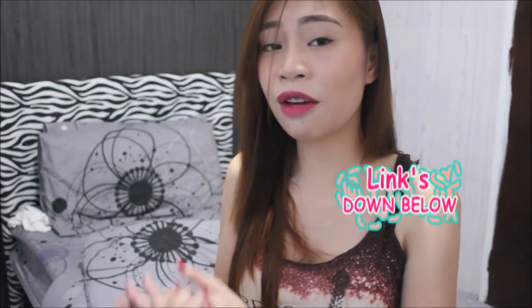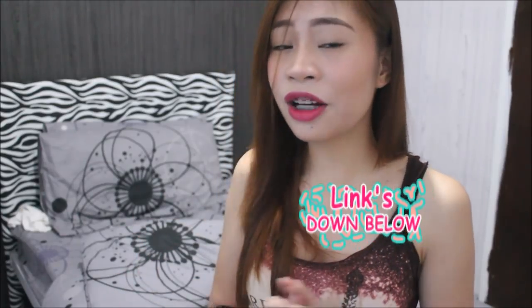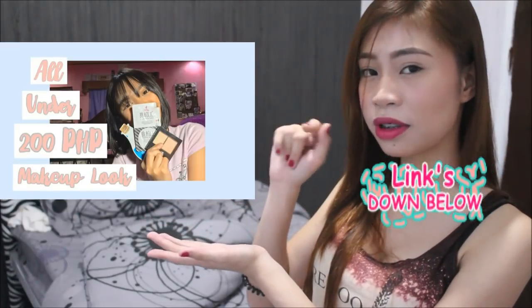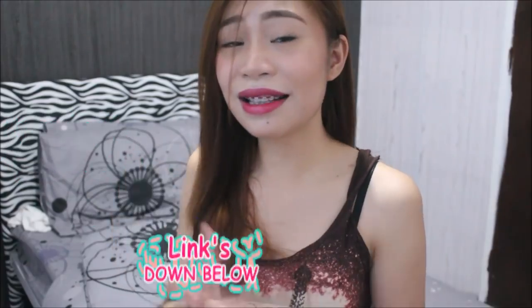By the way, this video is actually a collab with Miss Juliana G. She will be doing an affordable makeup tutorial. Her video is gonna be right here, so better click that out — I have her link down below, so check that out. So that is about it for the intro. I hope you guys enjoy watching this, and without further ado, let's get started!